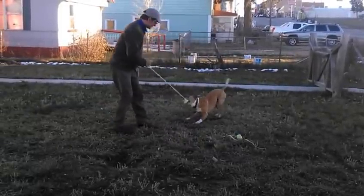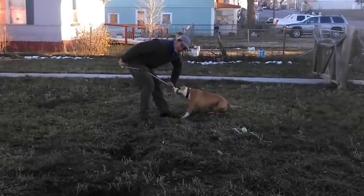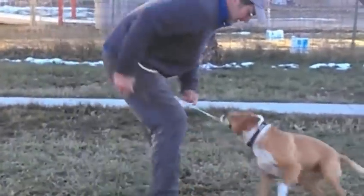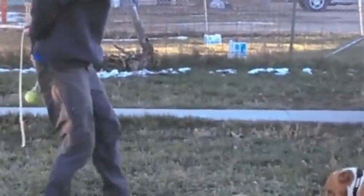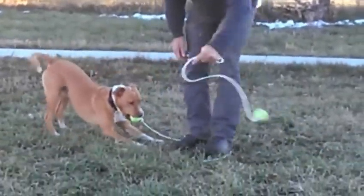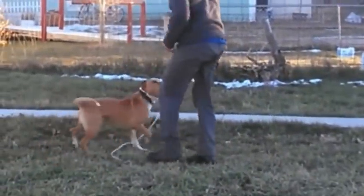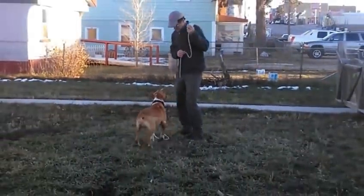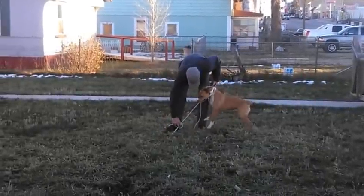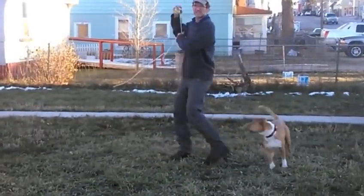After I let him get the ball, I can play tug with him. You can see this guy really wants the ball. Then I'll throw the ball to see how fast he wants to go after it.